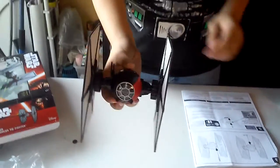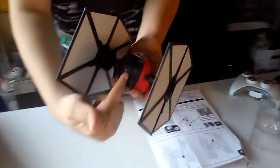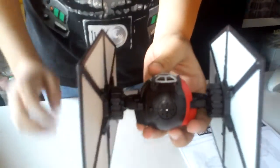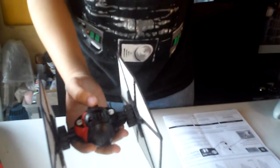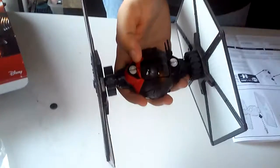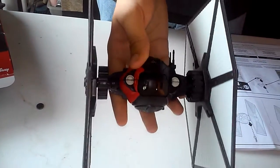This is all of it. Unfortunately, there are no cannons under the cockpit for the pilot in the back to shoot with. And as you notice, there's no window panel for the rear cockpit view.